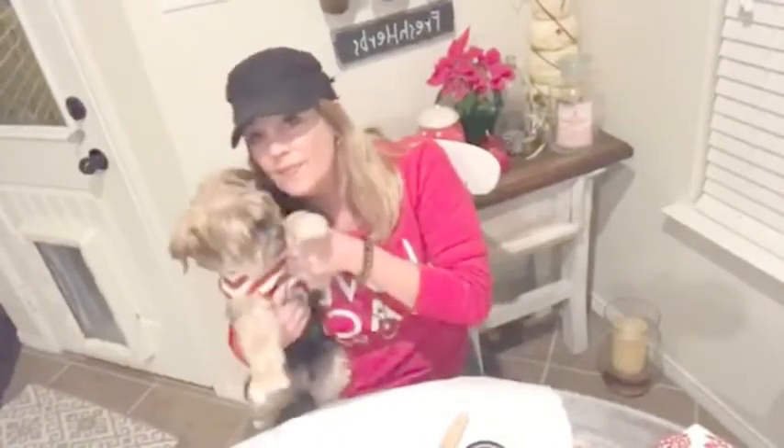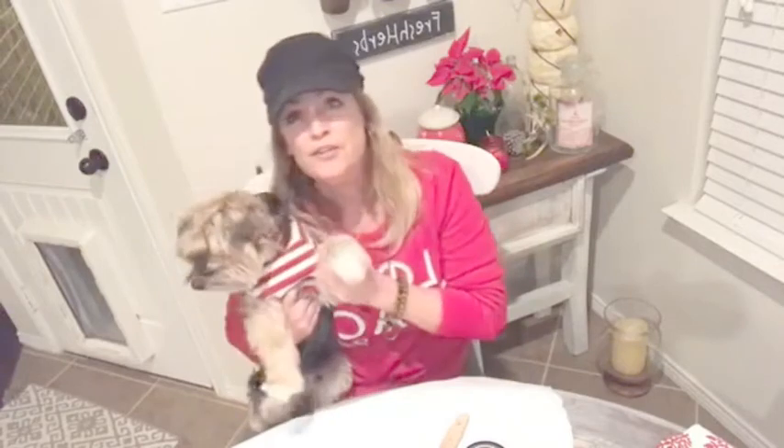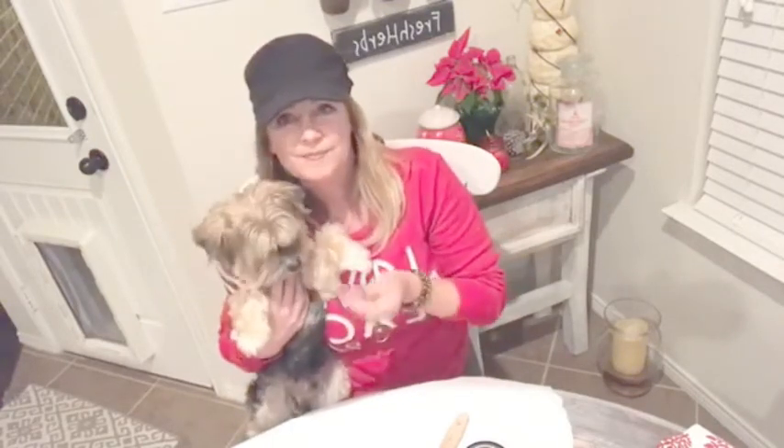Hi! Sorry. We're going to listen to a little music first. Hi everybody. Happy Holidays. This is Seamus. He needs a haircut.